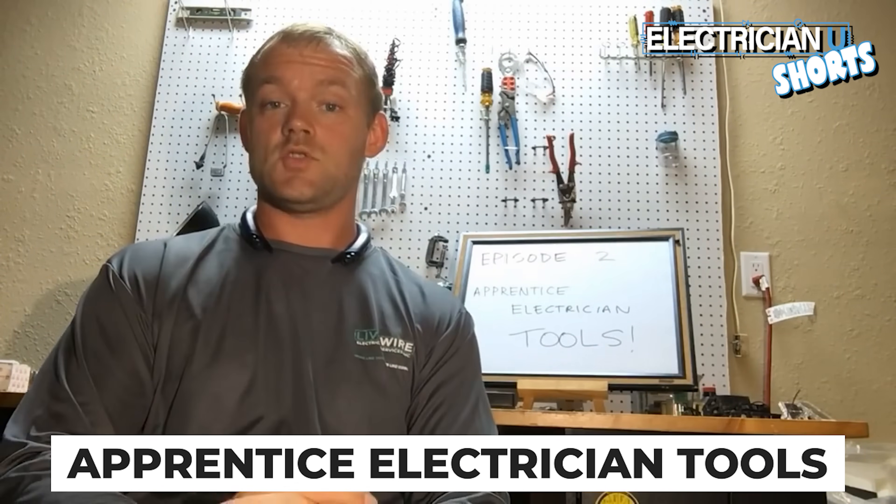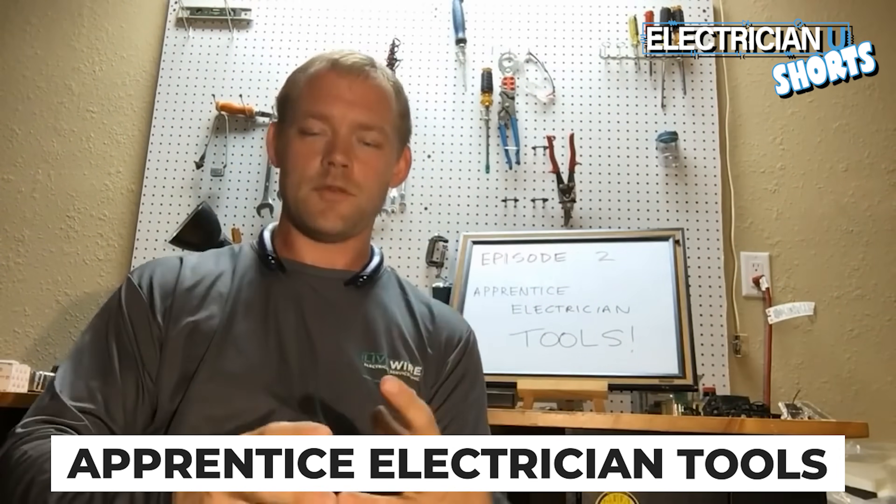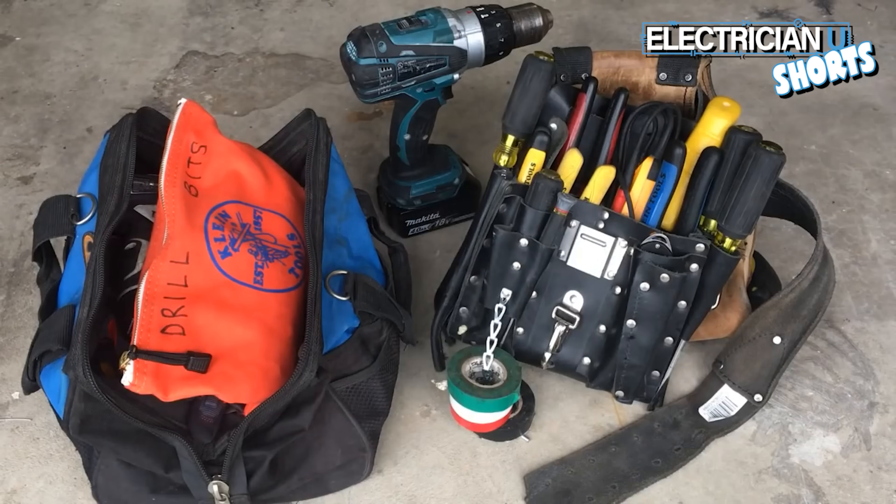Hey everyone, it's Dustin from Electrician U and today we're going to talk about apprentice electrician tools. This is my basic setup that I think every apprentice should have.